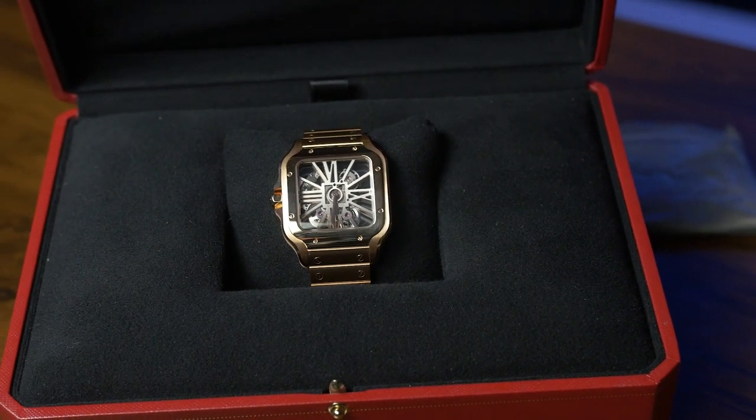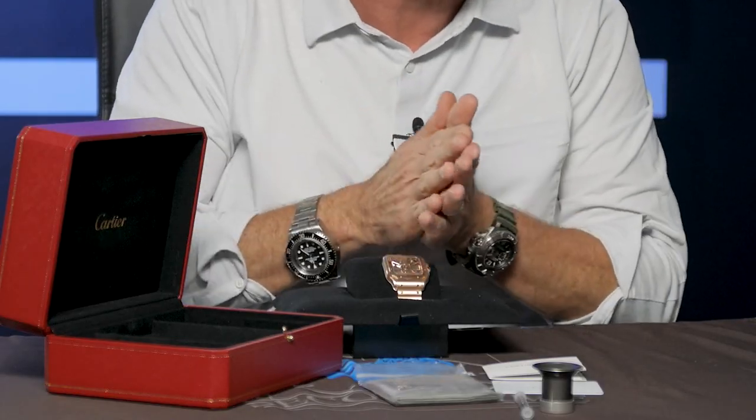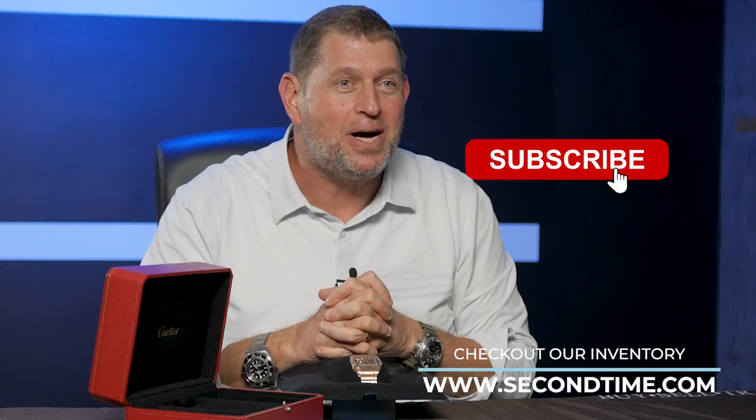Finally, you've got the Cartier care booklet. This is the packaging — what you don't see in listings. You don't get to see what color strap the watch comes with, except on very limited listings and specifically on Second Time watch listings. You don't get to confirm there's a rose gold folding buckle. Instead you get descriptions like 'new' or 'complete.' This is what you should demand to receive when buying a new Cartier Santos de Cartier. If you're in the market to buy, sell, or trade a watch, or if your watch needs service, please contact us at secondtime.com. Thanks so much and have a great day.